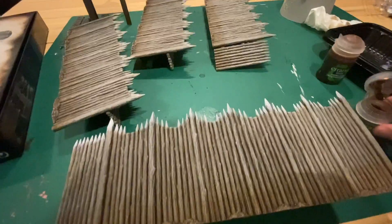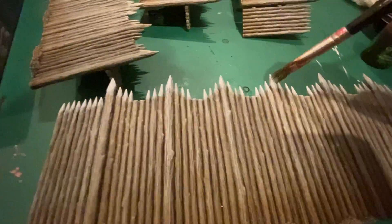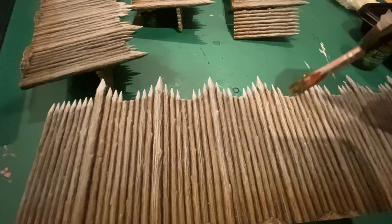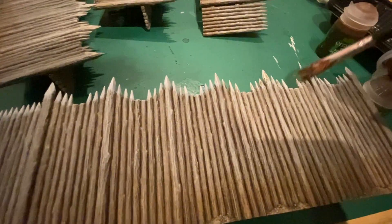Then take your Agrax Earthshade and apply a little bit on the top of each of the spikes and the white areas where we painted earlier.